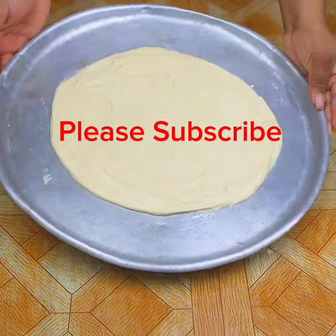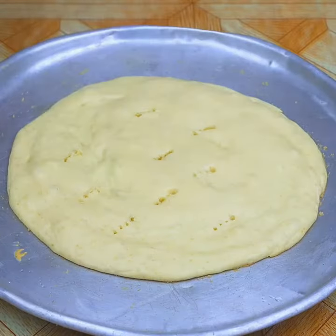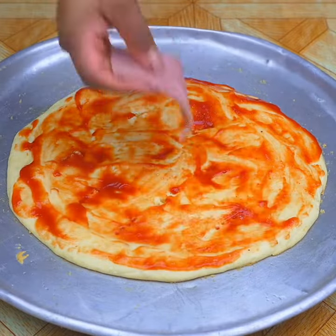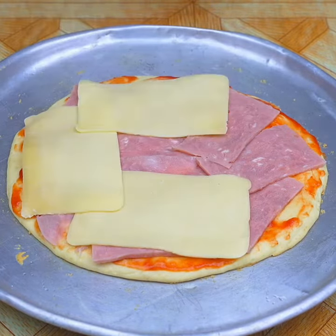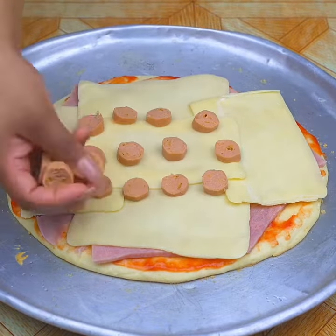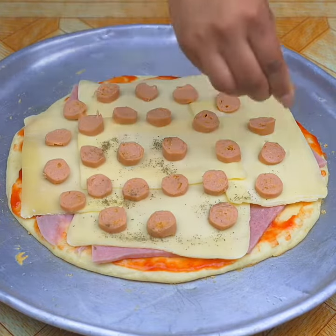I will take it to the oven at 180 degrees Celsius for 5 minutes. Then I will add 2 tablespoons of tomato sauce and spread it well. I will add slices of ham. You can add the ingredients that you like. Now I will add slices of mozzarella cheese — you can use the cheese you prefer. Then I'll put slices of sausage on top, and finally some oregano.